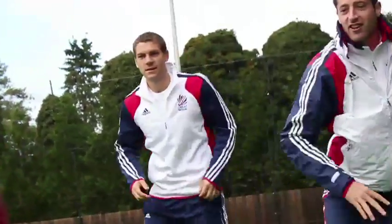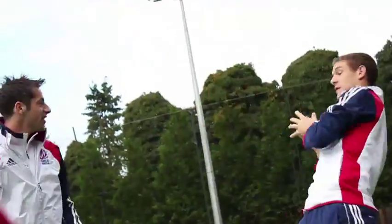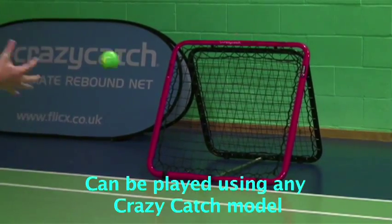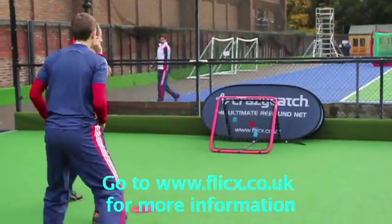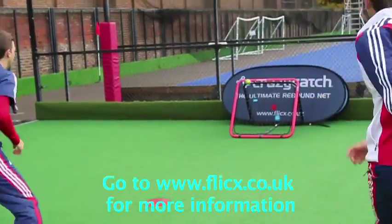The equipment you'll need: any crazy catch model can be used for crazy T-Ball, a crazy T-Ball disc for the central mark, eight cones to mark out the pitch, and a timer, as supplied with each crazy catch. Crazy T-Ball game kits are available through the importers of crazy catch or any major sport retailer.